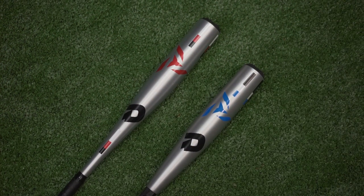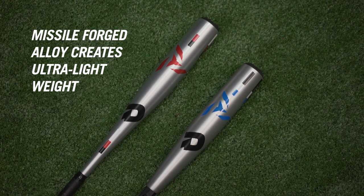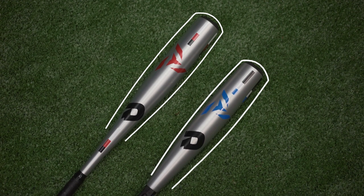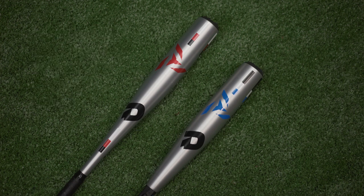We call these our Sabotage Bats. They feature a 1-piece minus 11 and a 2-piece minus 12. Both these bats feature our missile-forged alloy technology, which has a 2-3-8 barrel at the sweet spot that tapers off towards the end to create an ultra-light swinging bat, mostly for younger players that are maybe struggling with some of the bigger barrels out there.